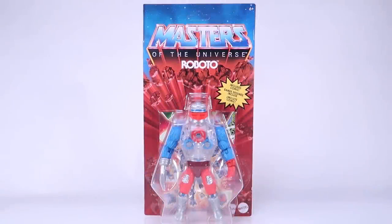Hey guys, I am Pixel Dan, and this is a review of the Masters of the Universe Origins Roboto.